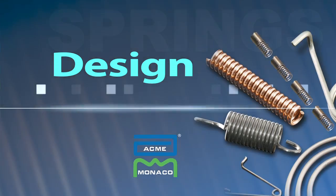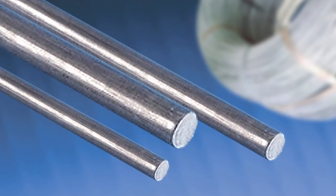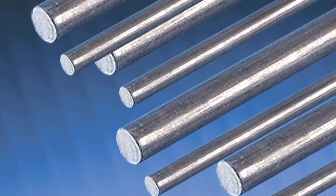Now we're in the design phase, and there are certain things you have to look for when you start to design a spring. You have to know what you want, what it's going to do, and where it fits. So the first thing you have to consider is the material — where is it going to work and at what temperature. One of the most popular materials used in spring manufacturing is music wire. That's a high carbon steel, and it's probably the best material that offers the best spring qualities.